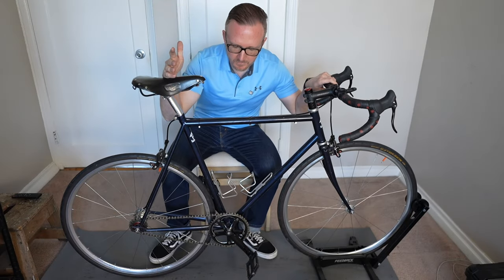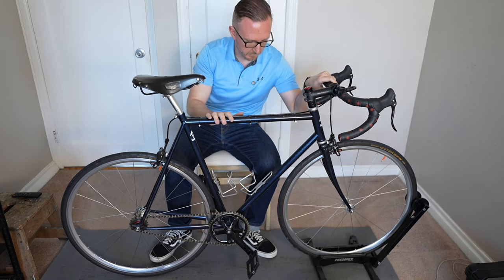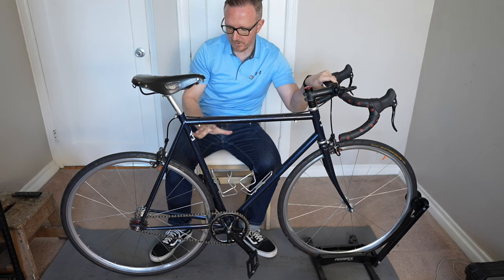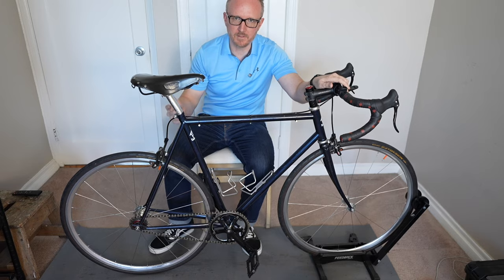This next part is really up to you — it depends on how deep of a clean you're actually going to give your bike. I'm going to give this bike a super deep clean, so I'm going to turn it upside down and take the wheels off, because I haven't cleaned this bike in forever. So we have to open the rim brakes — that's the first thing we're going to do.